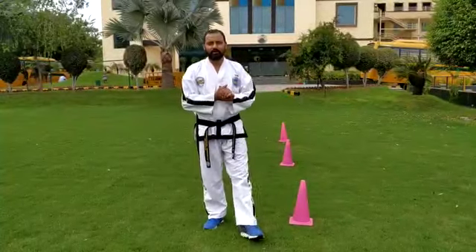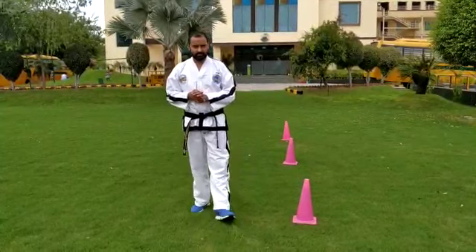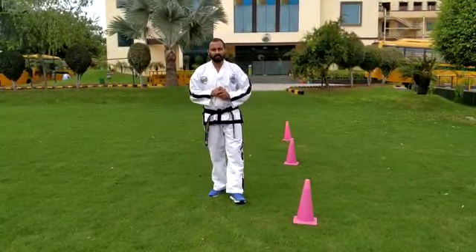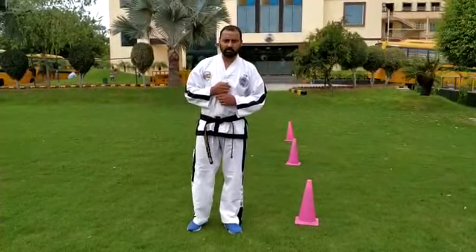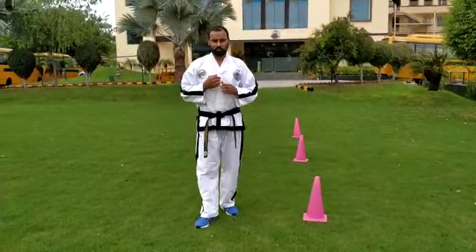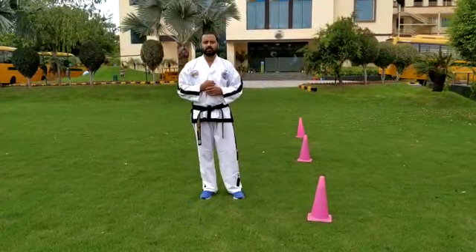Hey students, let's start with some different activities. We are doing regular classes, so I'm just explaining you and I will share a video too. Activity number one is German drill.